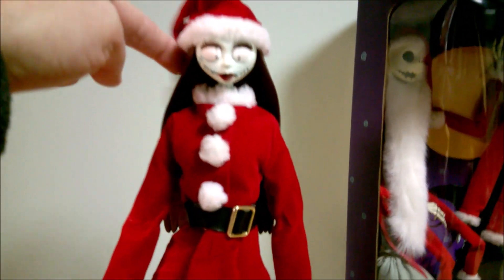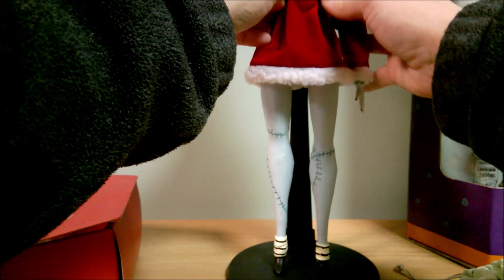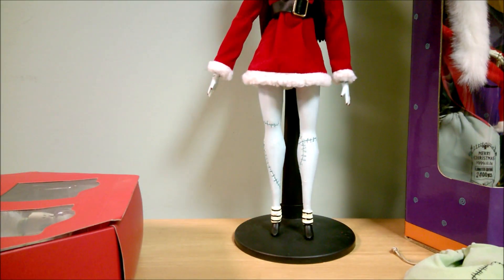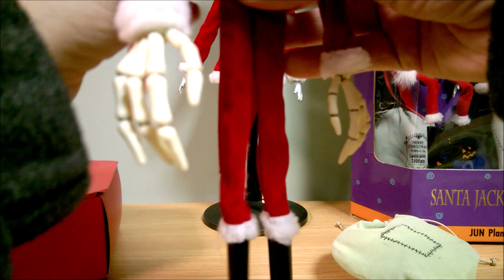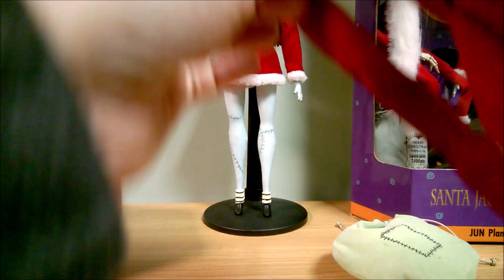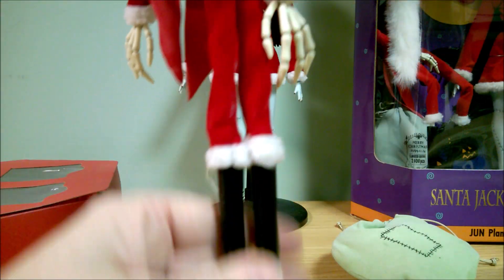Her hat's cute. Now let's look at Jack. You can see where they would have been twist-tied to the package — the twist ties aren't in there, so these have definitely been opened and displayed before. He's got some threads sticking out here.